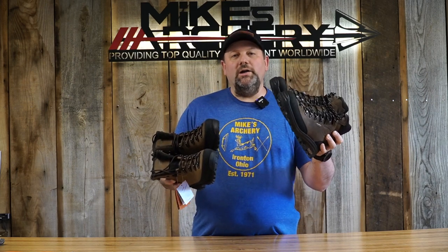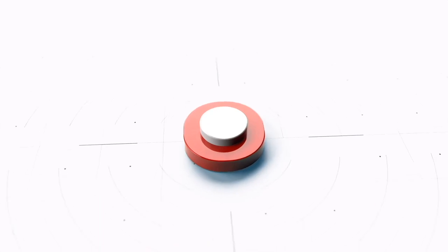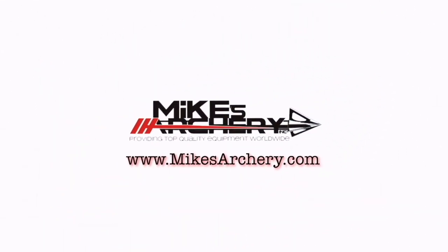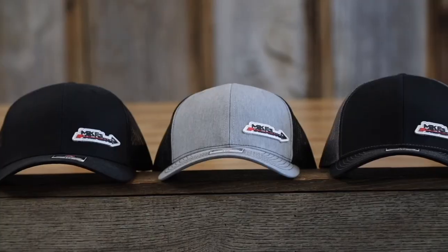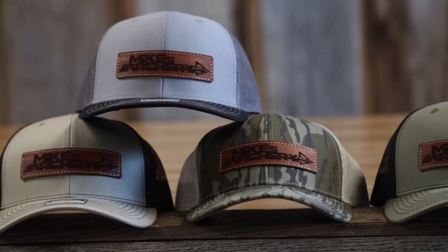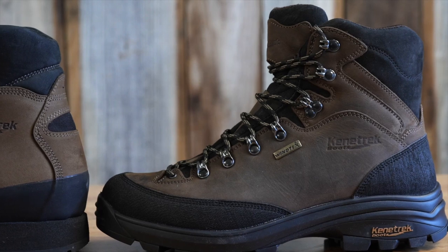Today we're comparing the new Kinetrek Slide Rocks to their original Hard Scrabble. Head on over to mikesarchery.com to pick up any of our latest logo gear — hats, shirts, and any gear you might need for your next adventure. Welcome back to Mike's Archery, and we are taking a look at a brand new boot from Kinetrek: the new Slide Rocks.